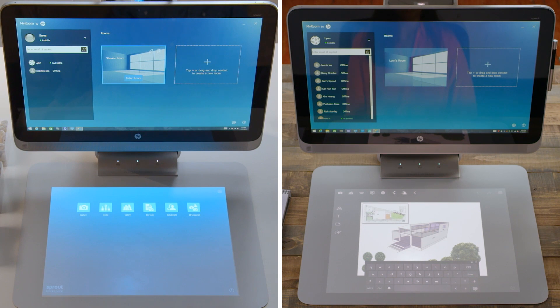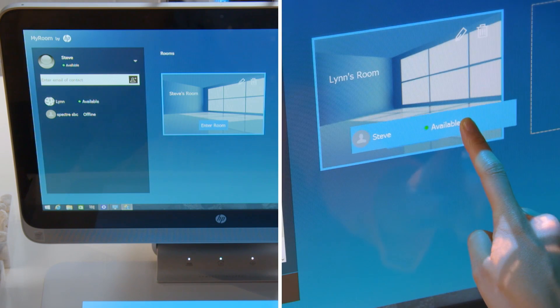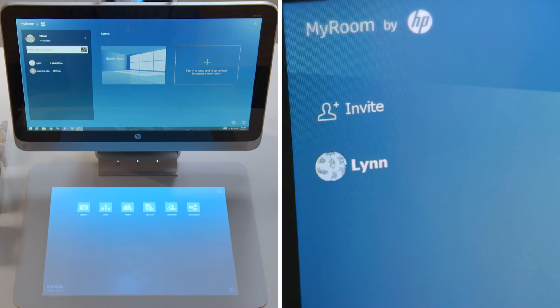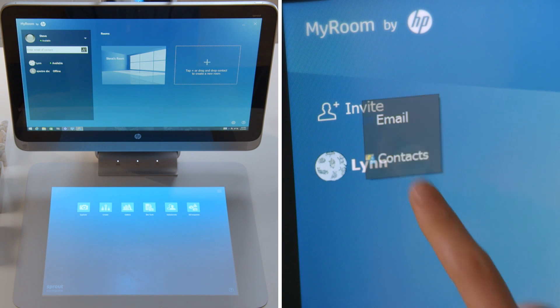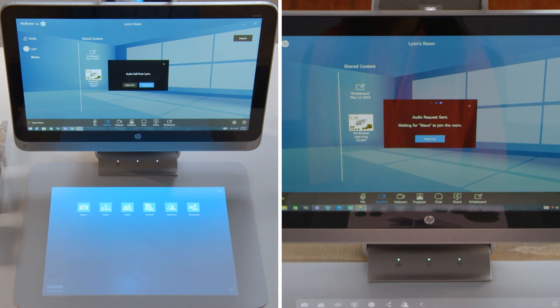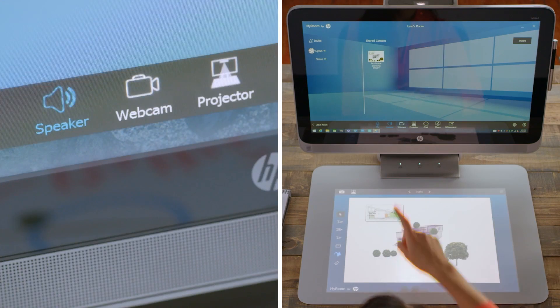With Collaborate, you can connect and work with anyone logged into HP MyRoom on any PC or laptop. To collaborate, either drag or invite your contacts into a room. To share your webcam with all collaborators in the room, tap Webcam.